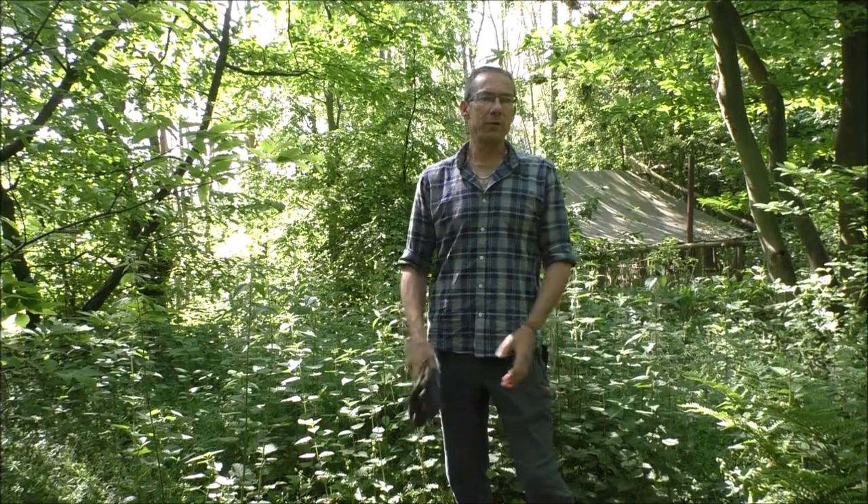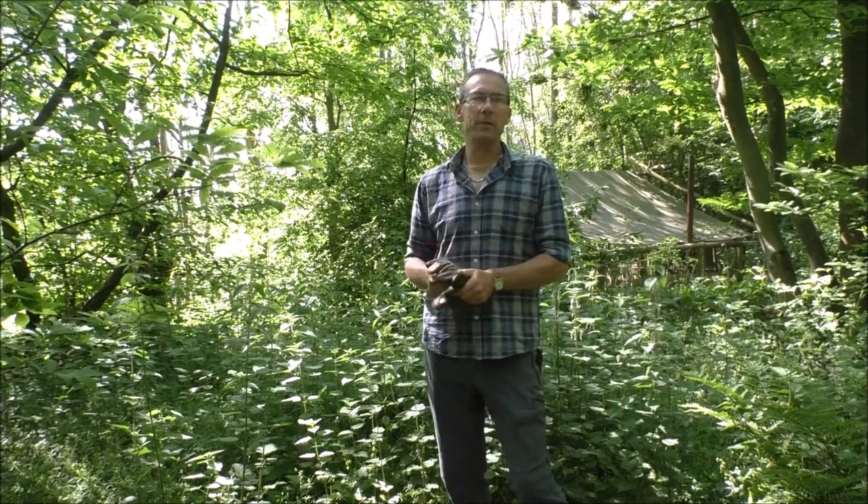Hello, this is Gary at Jack Raven Bushcraft. Thank you for watching our video. Today I'm going to look at stinging nettles for cordage.